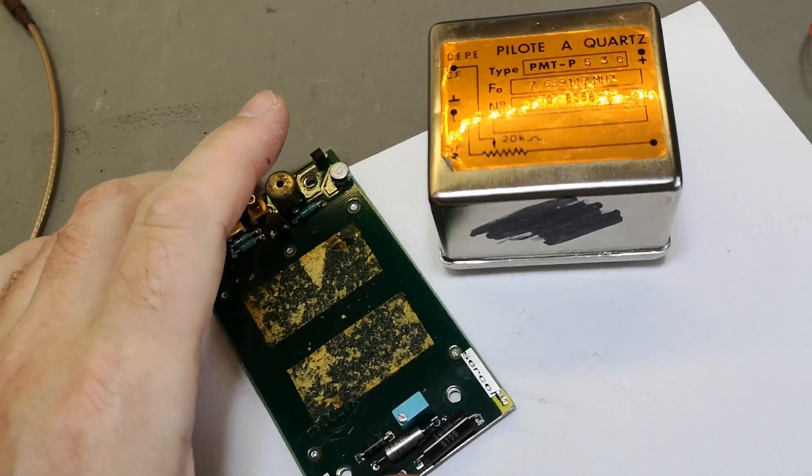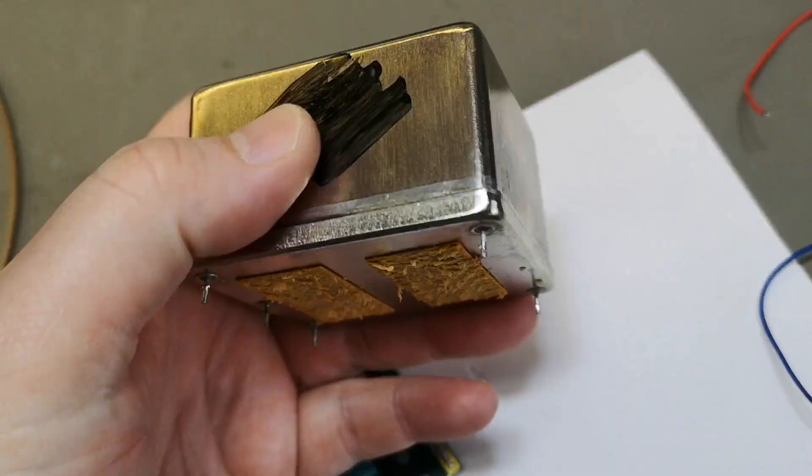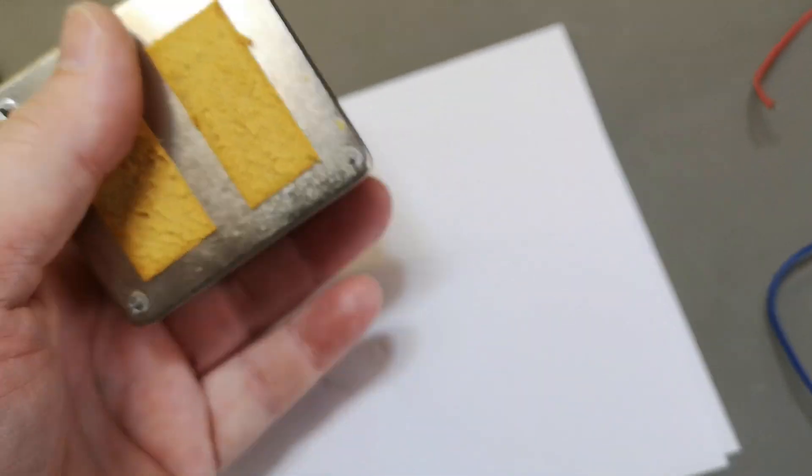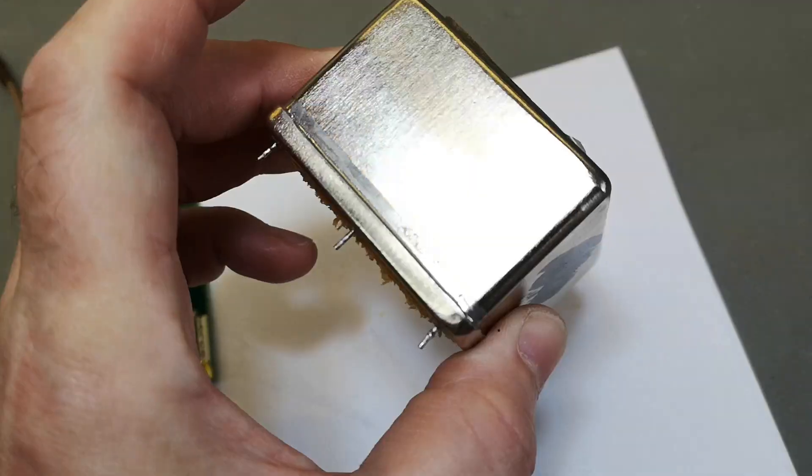We will open it and sacrifice this one in the name of science to figure out what is inside, and then we'll figure out if we can reuse anything for later projects.